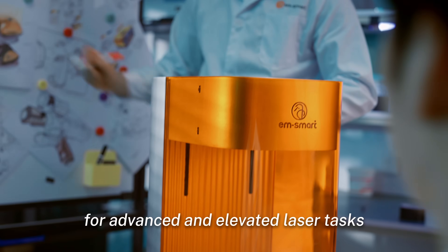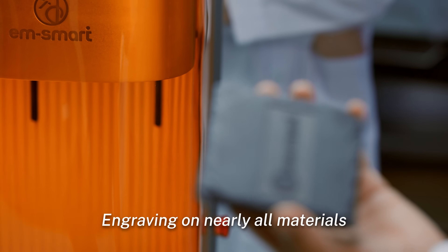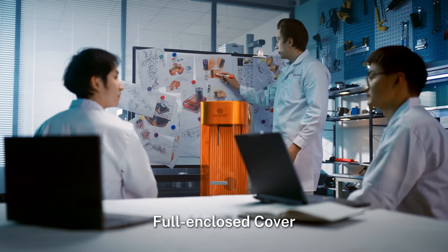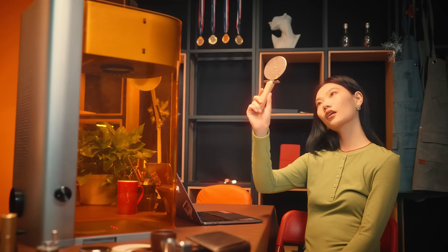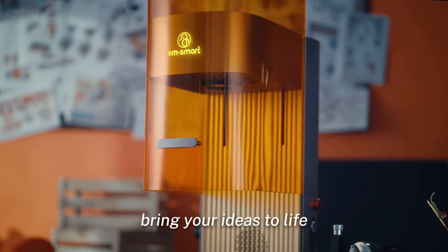Dual is your perfect companion for advanced and elevated laser tasks — engraving on nearly all materials, with safety features like an emergency stop button and full enclosure protective cover. Create freely, freeze easily. So why wait? Start your journey with EM Smart Dual and bring your ideas to life.